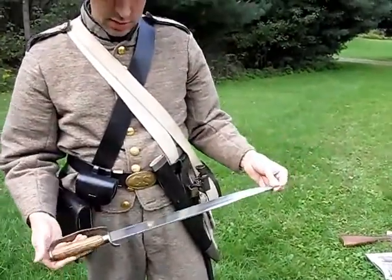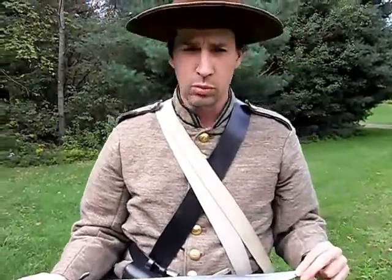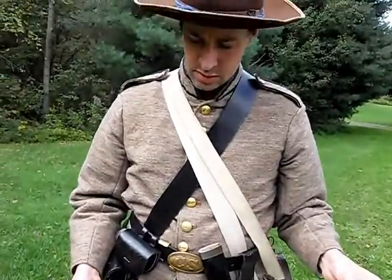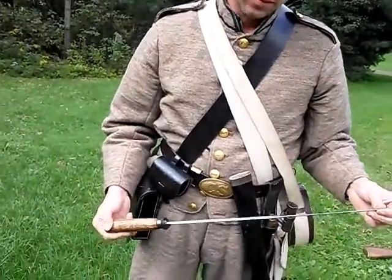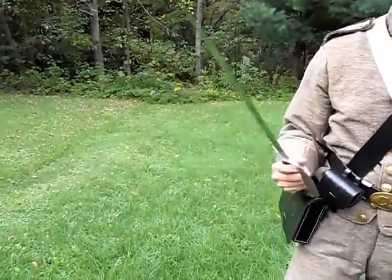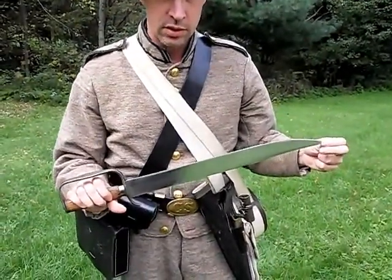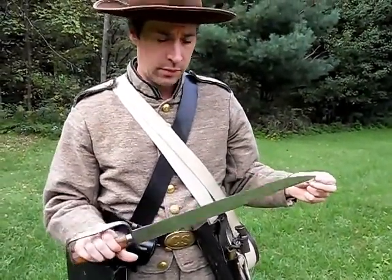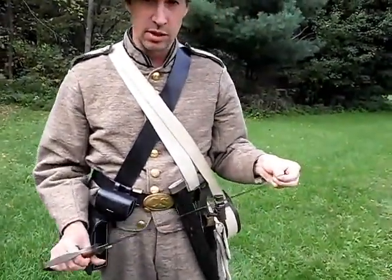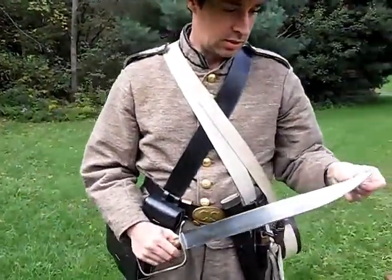Originally these knives were carried by Confederate soldiers. They reflect more of an early war period, early to middle war. By that time the knives started to fall out of favor because they weren't used as weapons as much. These knives were not intended for utility purposes — they were issued to be weapons. There are accounts of battles where they actually threw down their guns and ran after the Yankees with these, and the Yankees soon departed.